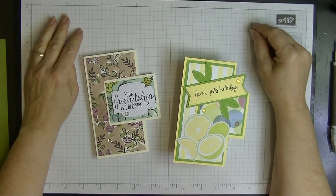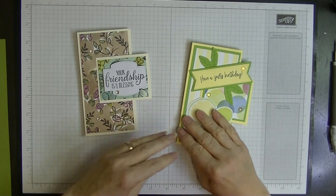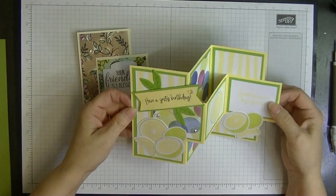Hey everyone, it's Di here from Di's Den. Welcome to another Sunday video. This week I'm showing you how to make this card — it's called a tri-fold card, but it's a bit different because it sticks out the side here.